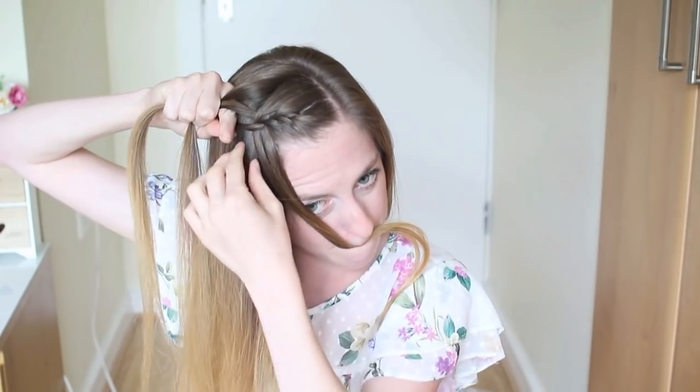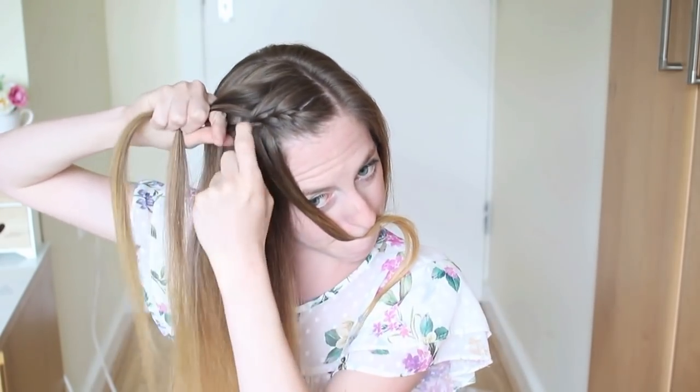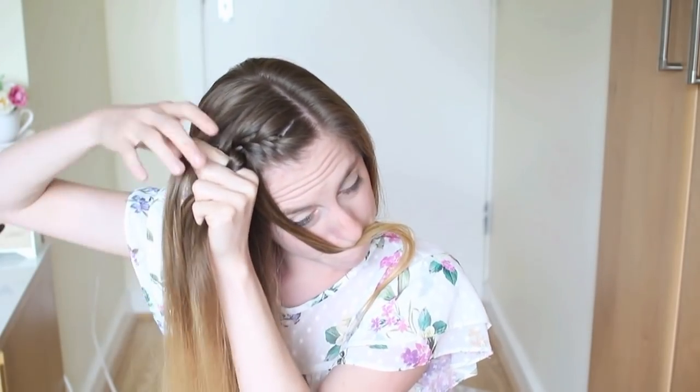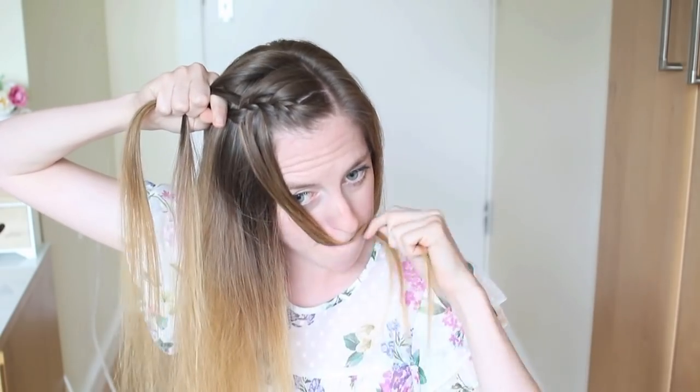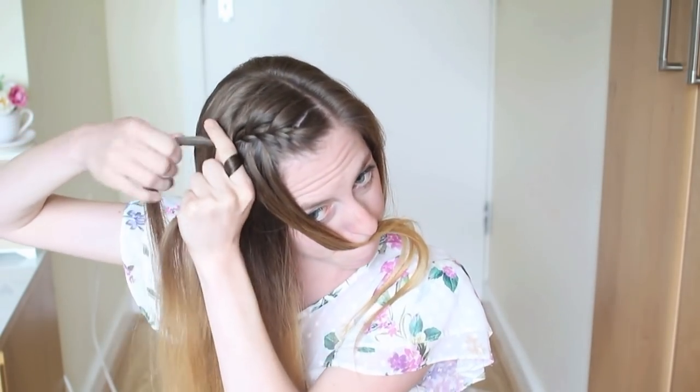I'm going to start the braid again — add some hair to the top strand, cross it over to the middle, drop the bottom strand and place it out of the way. Pick up a new section of hair and cross it over to the middle. Again, add some hair to the top strand, cross it over to the middle, drop the bottom strand and place it out of the way, and pick up some hair from behind this and cross it over to the middle.